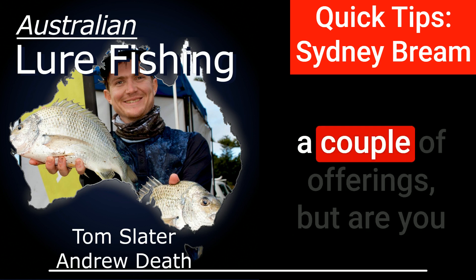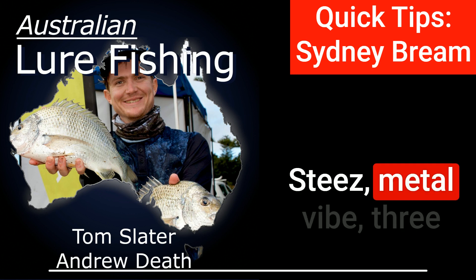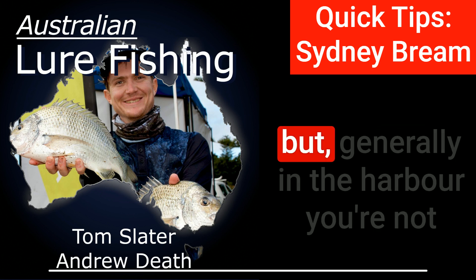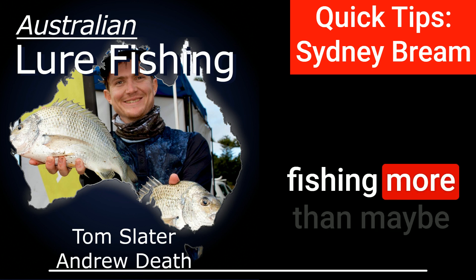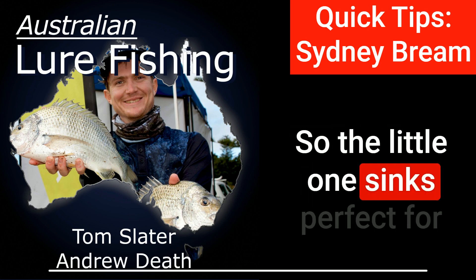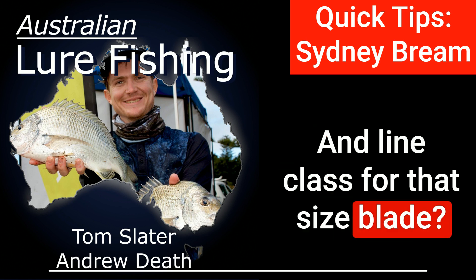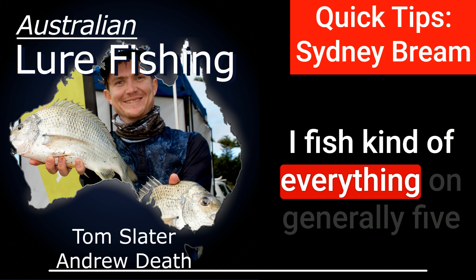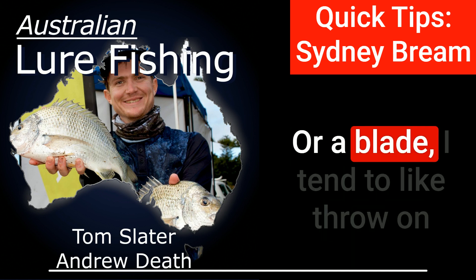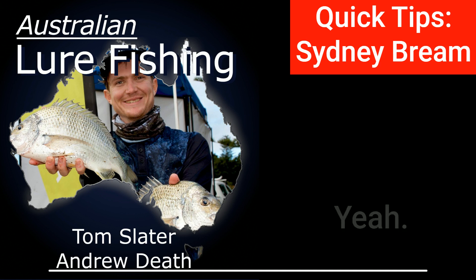At the moment, are you looking at the Steeze blade? Yeah, the Steeze metal vibe, three and a half grams — the smallest one. I play around with the bigger ones occasionally, but generally in the harbour you're not fishing more than maybe 20 feet, 25 feet max, so the little one sinks perfectly for that kind of depth. And line class for that size blade? I fish kind of everything on generally five or six-pound leader, or with a blade I tend to throw it on straight through — so five-pound straight through.